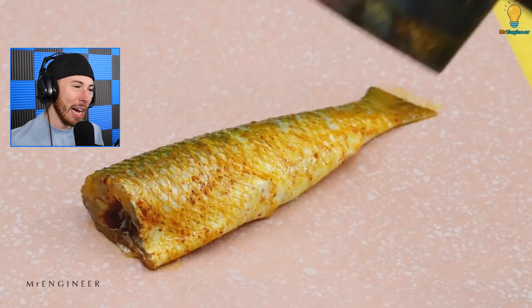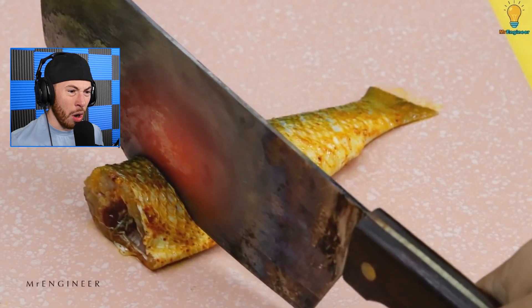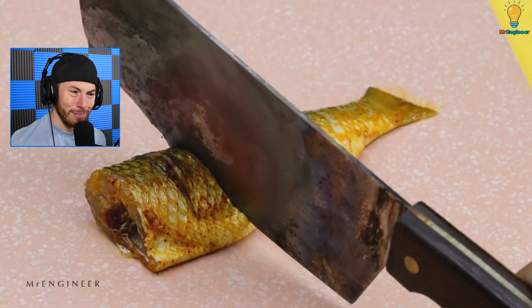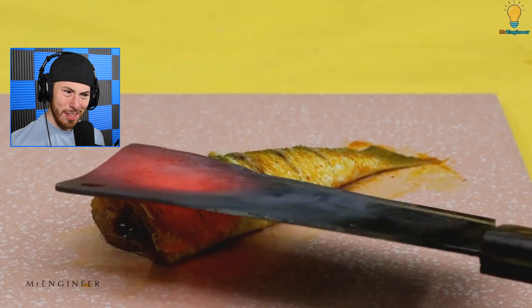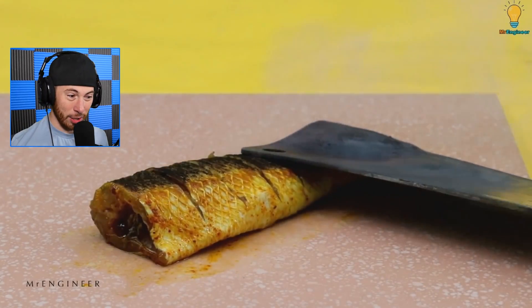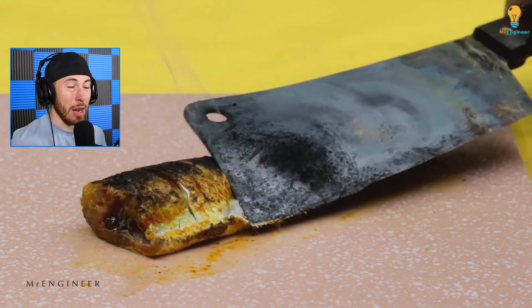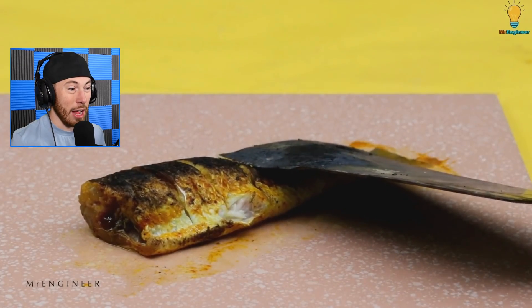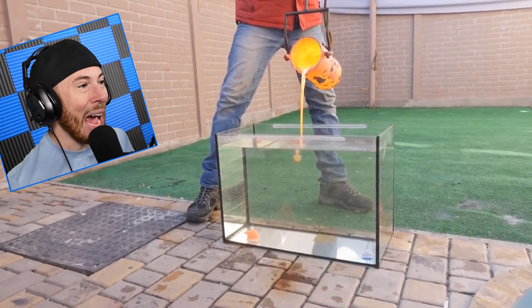Now we're heating up a blade — a nice little blade — to cut some fish. And I don't know why, but that looks like a very raw fish. I think that is a raw fish. We're literally cooking the fish and that does not look good. I would not eat this, by the way, just throwing that out there. I mean, you can eat raw fish but this just does not look healthy.